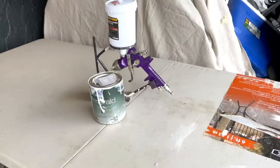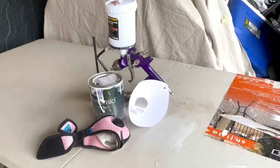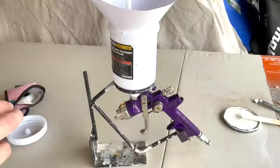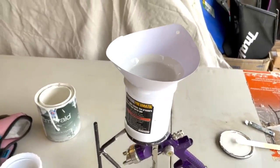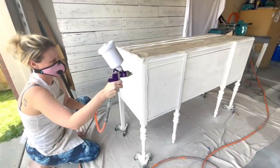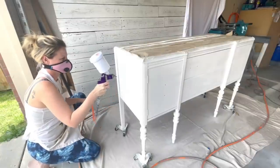For this piece my client has chosen the color Alabaster from Sherwin-Williams. I'm using the Emerald Urethane Trim Paint in a satin finish. The Emerald Urethane Trim Paint has a built-in top coat so it's going to save me a step in the end. It's also water-based, and Alabaster — a pearly white — is my most requested color for custom orders. I'll do two coats of Alabaster on this buffet for full coverage.